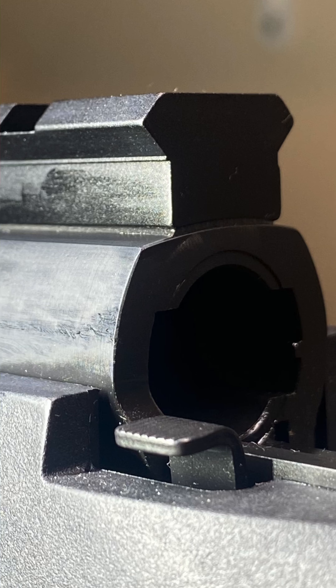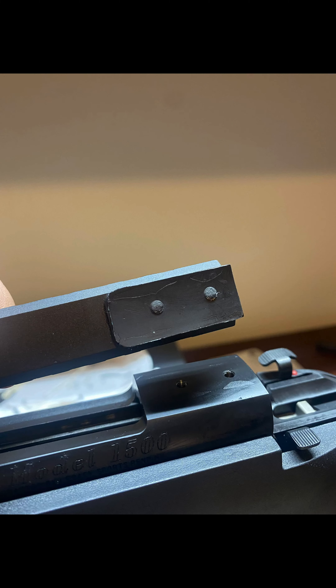Square off the edges using a razor blade and leave it to set up for about eight hours. Once dry and cured, go ahead and remove the screws and remove the base from your rifle. You may have to tap it lightly with a small hammer.